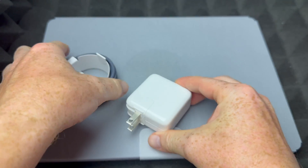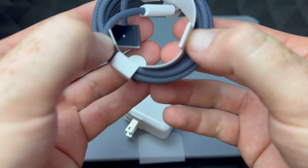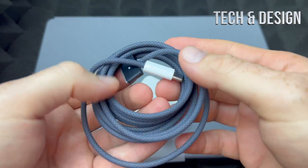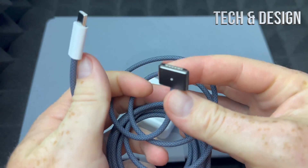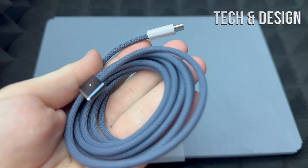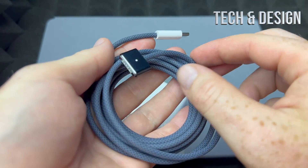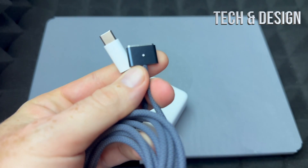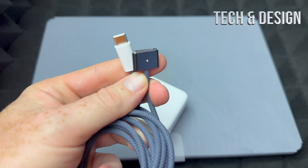Right here we plug in the cable that we got, so this is the charging cable. It's very small — it almost looks like an iPad cable, like the old school iPad cables. But this is what it looks like, and it's used to charge up your Mac.